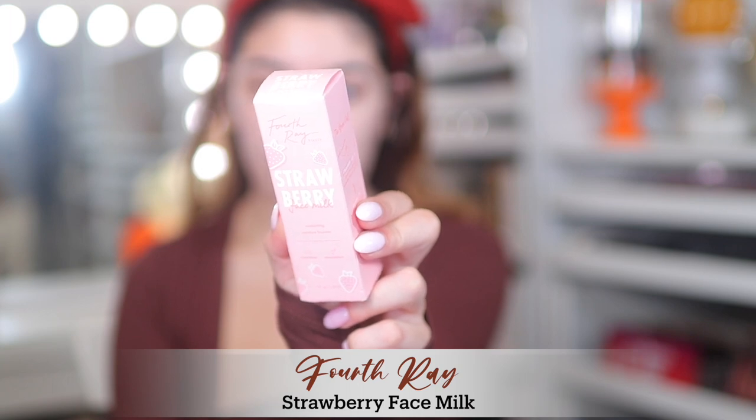First I'm starting off with the Fourth Race Strawberry Face Milk. I have the watermelon one but this is the strawberry one that I used for the first time, and honestly it didn't have much of a strawberry scent. But it basically moisturizes your skin and just adds a little bit of a glow.